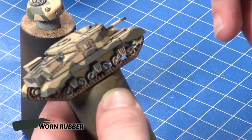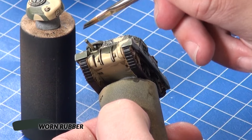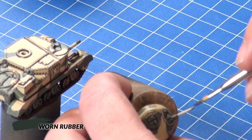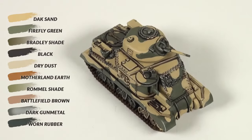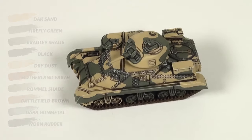I finish this model by dry brushing a little bit of Worn Rubber on the muzzles of the guns to simulate soot from firing. A few steps from start to finish gives you a pleasing looking model ready to hit the table. Thank you for watching.